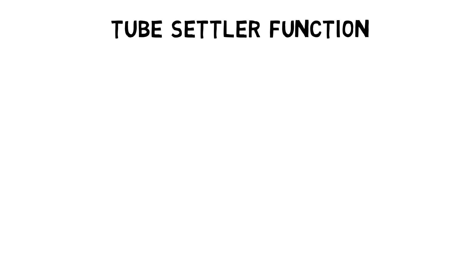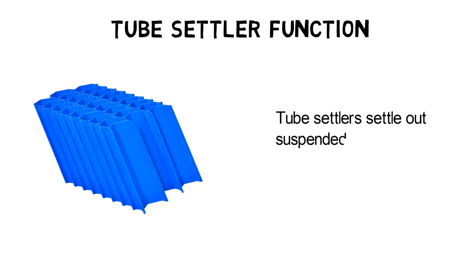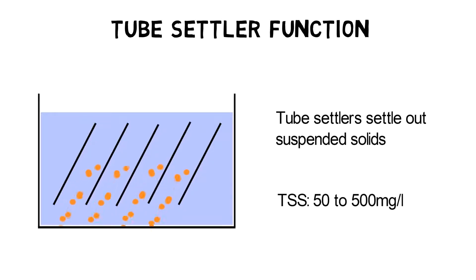Tube settlers, which are also known as plate settlers or lamella clarifiers, are used in drinking and wastewater treatment plants to settle out suspended solids. Depending on the application, the TSS loading can vary between 50 to 500 milligrams per litre or more.